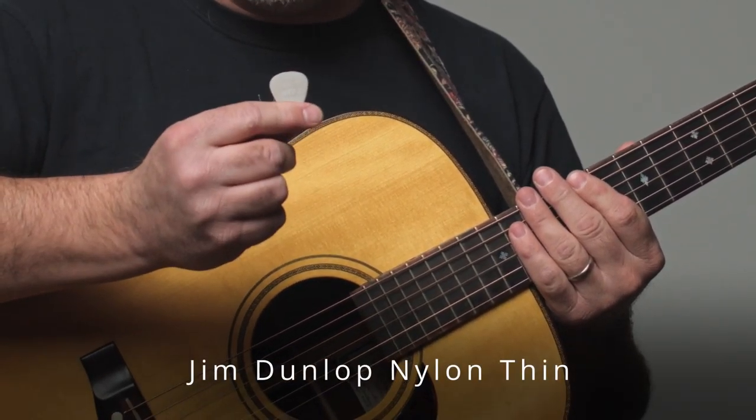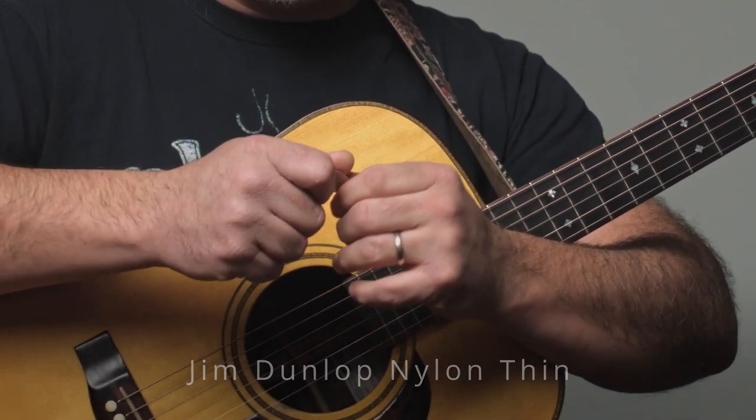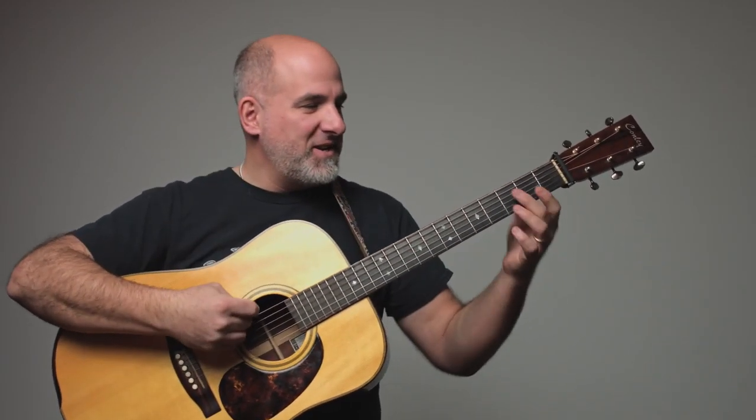We have a Jim Dunlop nylon pick — a really thin pick with a grip on the side so you don't drop it. That's a bonus. When you strum the guitar with this pick, the pick folds over and when it releases it slaps the next string, so it does this really nice percussive thing.